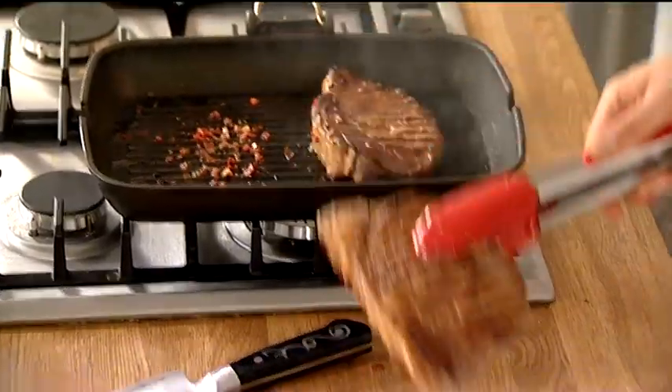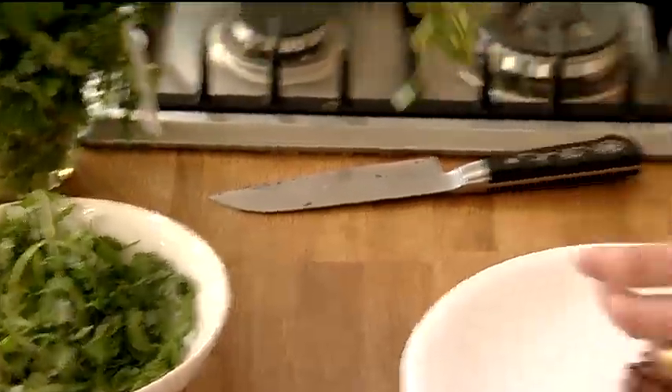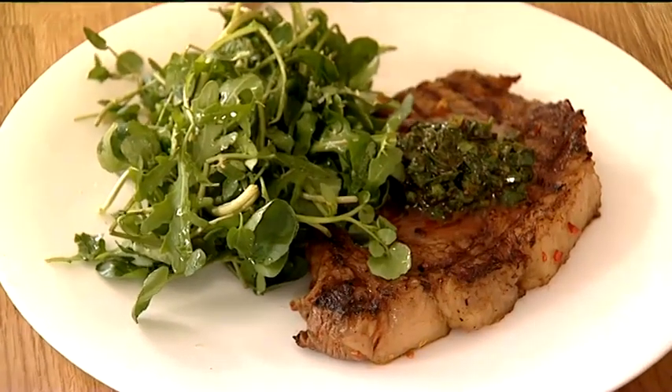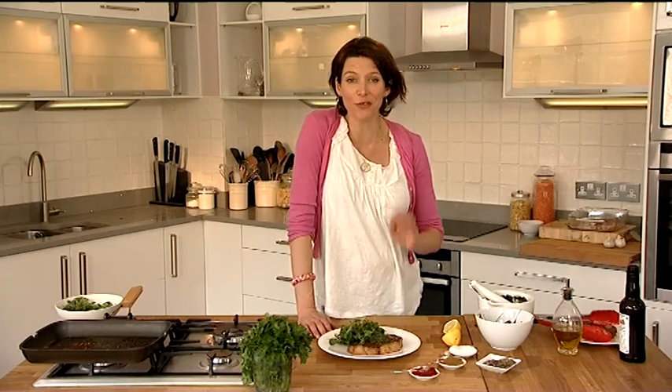So my steaks are cooked and they're smelling delicious. My salad I'm just going to pop there on the side. Got some of that delicious salsa there. It really packs a punch and you can see the way you can transform your holiday into a creative, fun process and eat such great food full of local flavour.